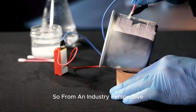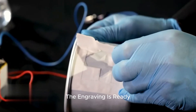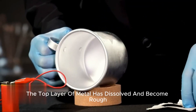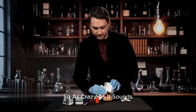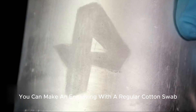So, from an industry perspective, we are now anodizing our aluminum. The engraving is ready. At the point of exposure, the top layer of metal has dissolved and become rough. The drawing will remain in place even if you wash the mug with water. So, as crazy as it sounds, you can make an engraving with a regular cotton swab.